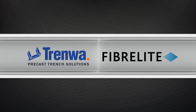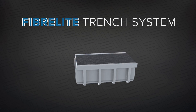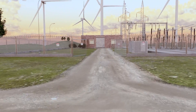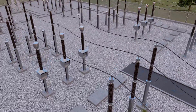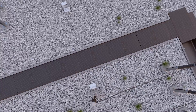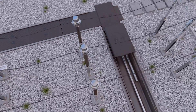Two leading manufacturers have come together to create an innovative molded fiberglass trench system. The Trenway FiberLite Trench System is both lightweight and durable, offering fast installation and significantly reduced freight costs without compromising performance, giving you peace of mind that your critical cable is protected and accessible.